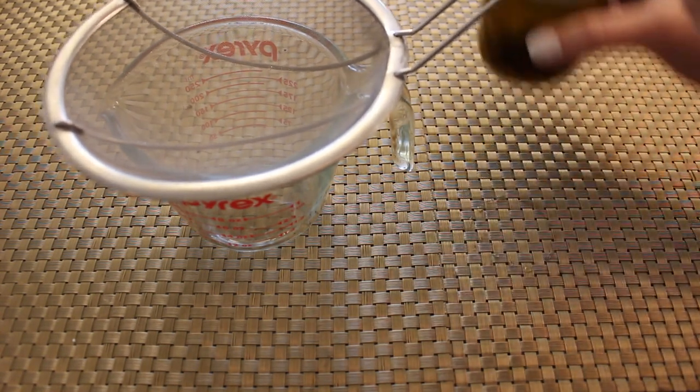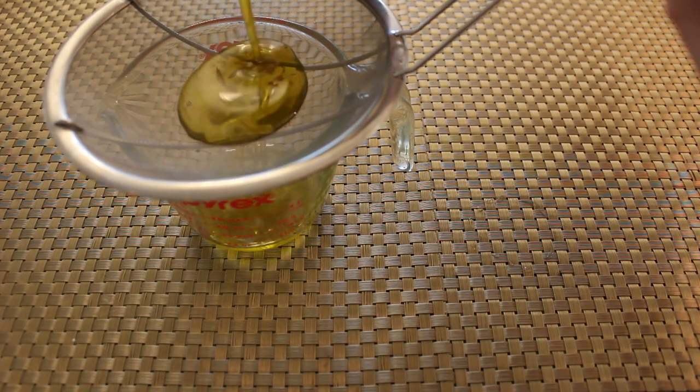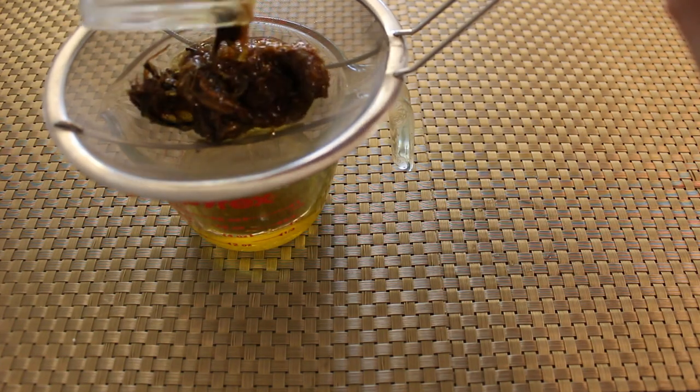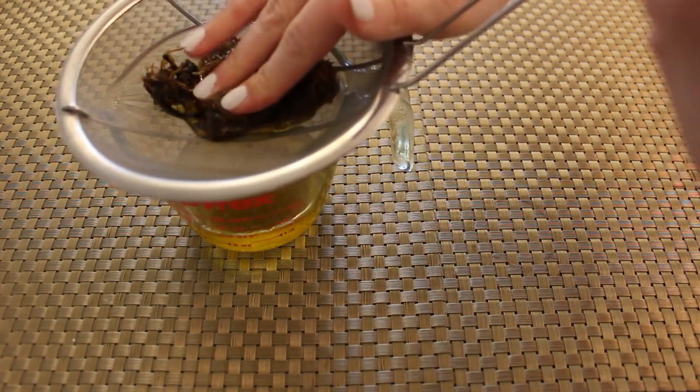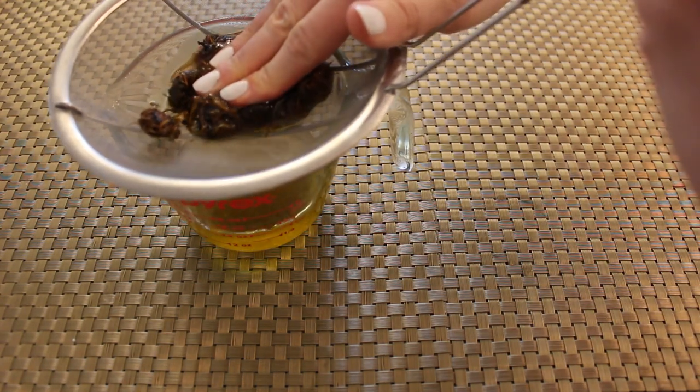Afterward, remove your jar and let it cool. Once that oil is cold, pour it through a strainer — a fine mesh strainer is the best. You can use your hands or a utensil to press down on the herbs to squeeze out as much of that oil as possible.